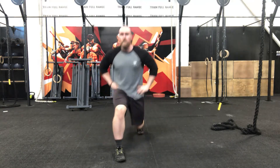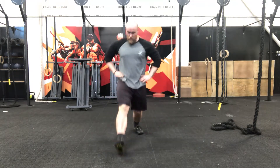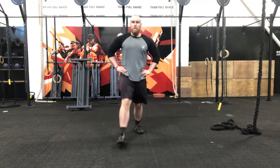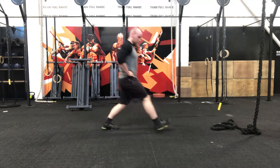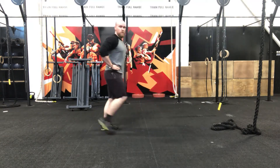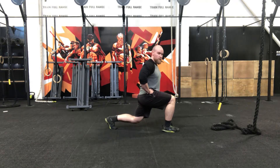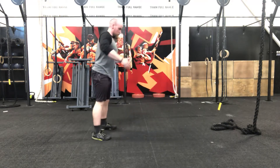Pick one leg — keep that leg going. I'm going to choose to do my right leg. Big powerful step through and driving back. We're then going to come down and hold in 3, 2, 1 — hold at the bottom. Knee about two inches off the floor. Hold it there. As we drive back, we're going to go back into our squats.